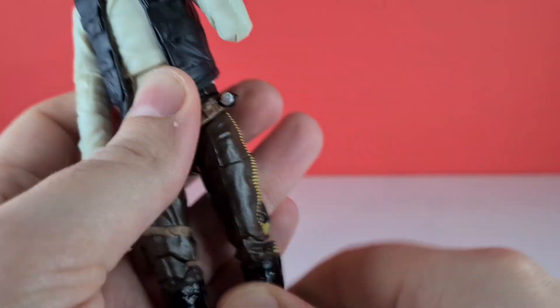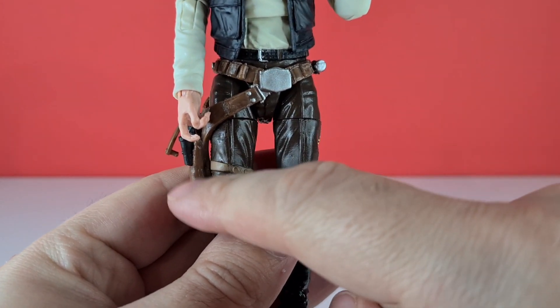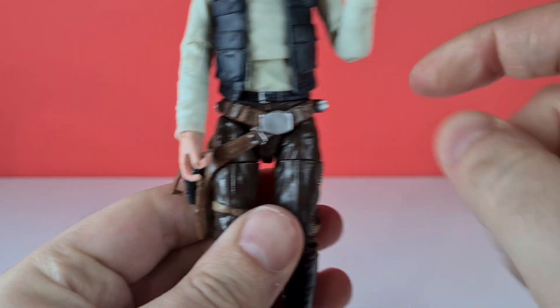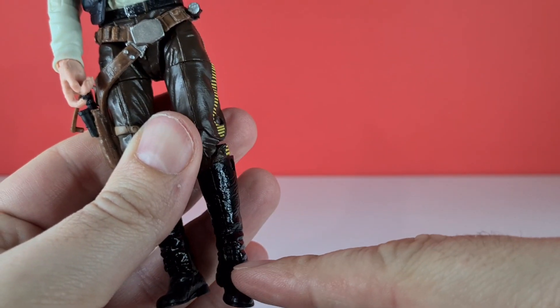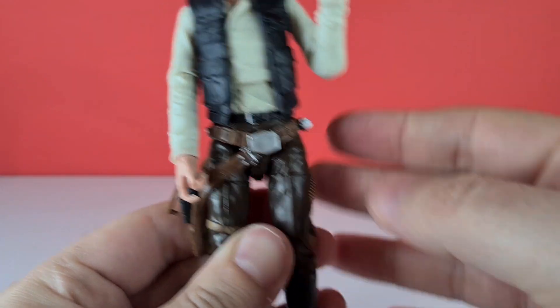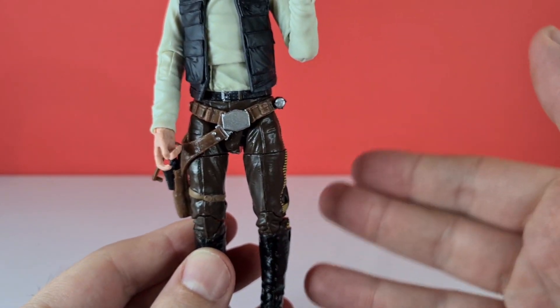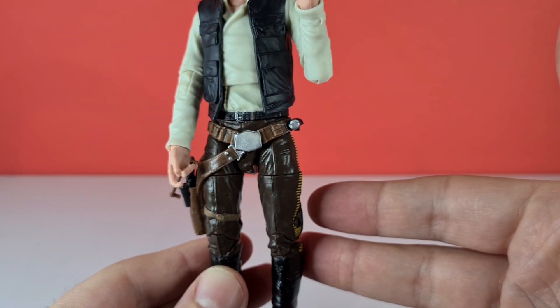The only thing with his body is the holster which is glued to his leg, and everything from there down is actually the reused body of the Bespin Han, unfortunately. But it was a good sculpt anyway, so I'm happy with it.